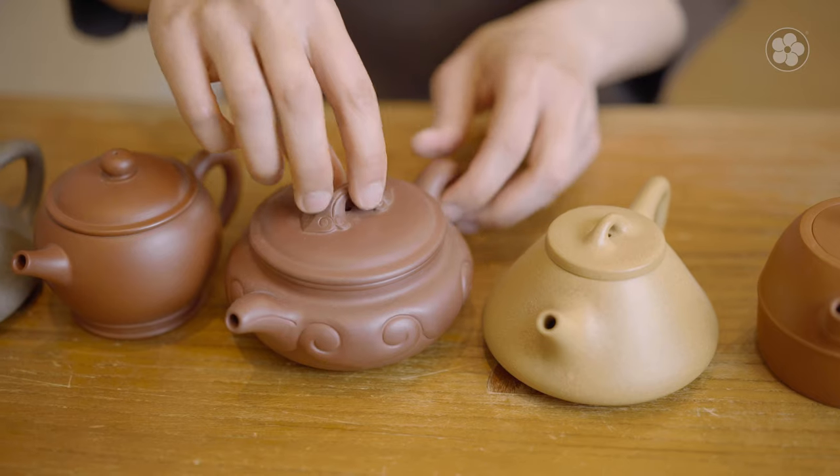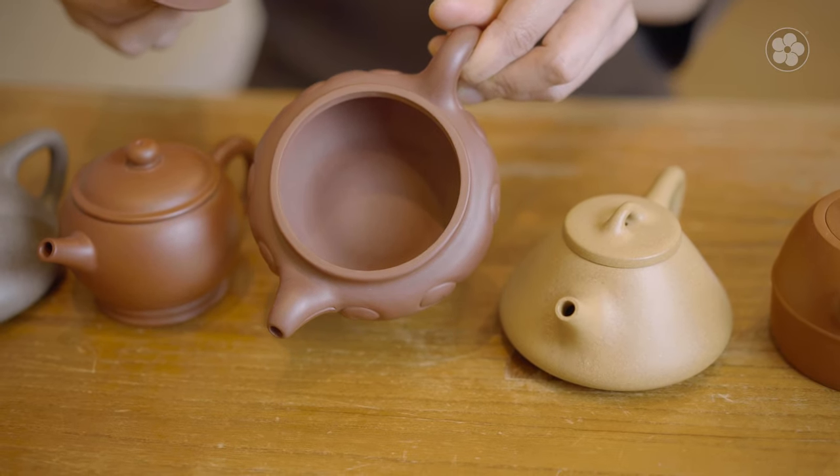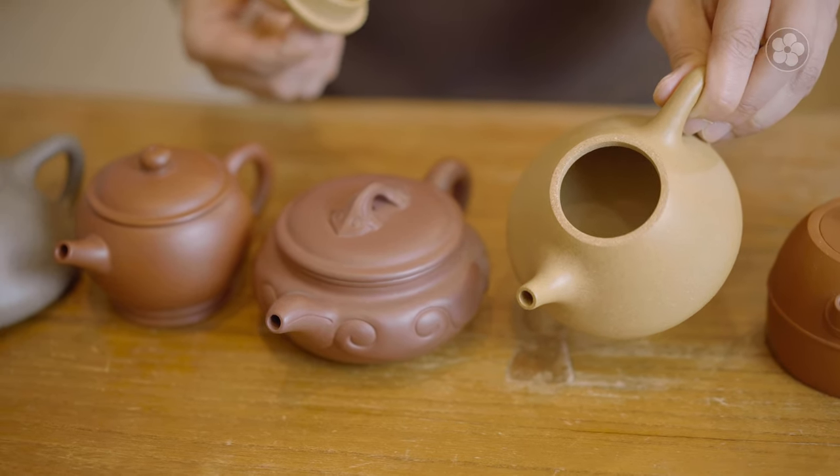This applies to the size of the opening as well. Teapots with a larger mouth will fit large leaves more easily and will be easier to clean. Teapots with smaller mouths should be reserved for teas with smaller leaves.